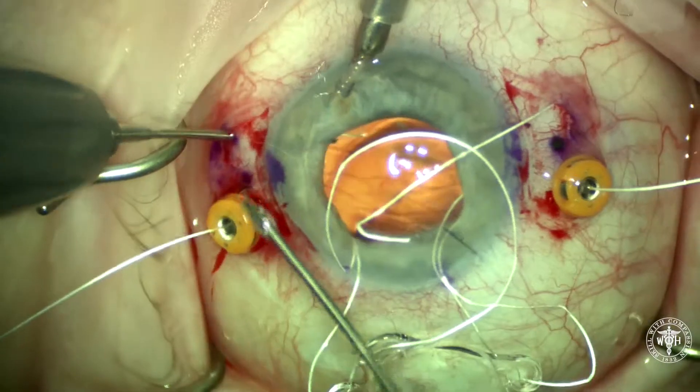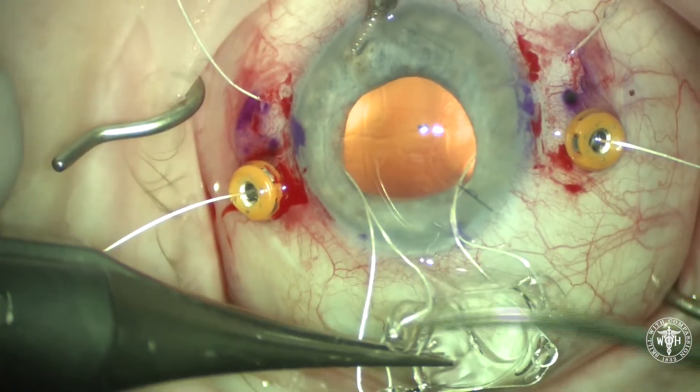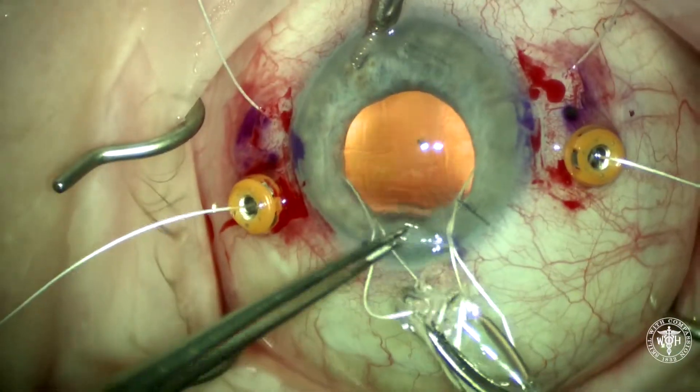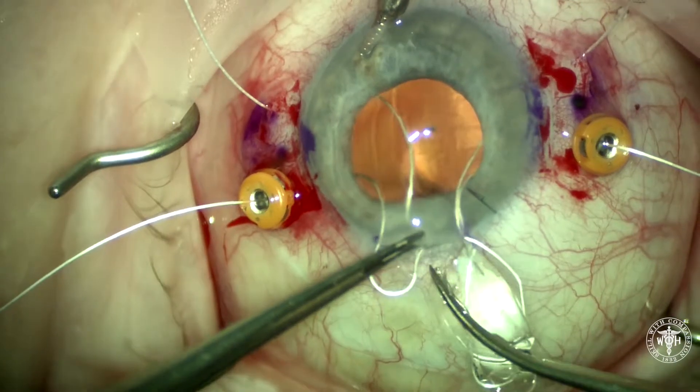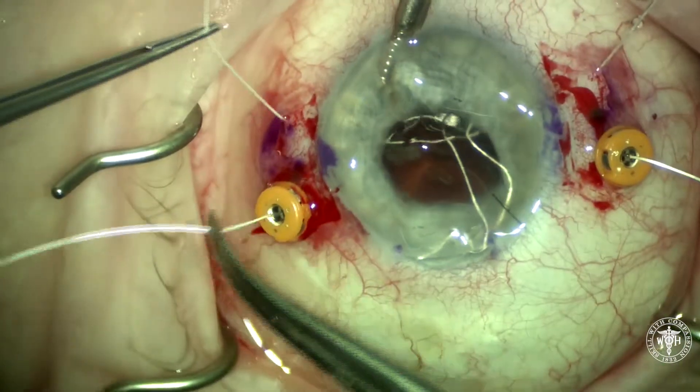There we are grabbing the second suture in the anterior segment and externalizing it through the sclerotomy. You can now fold the A060 IOL — I'm just using forceps to do that — through approximately a 4mm wound, and this IOL is going to go in pretty easily.